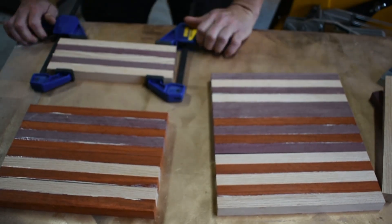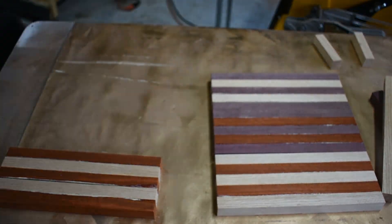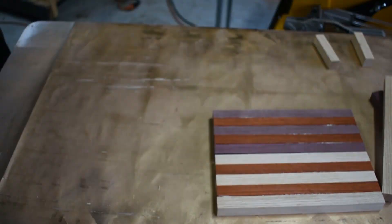As you see here, we spread the glue over and line everything up and clamp it down. It's a very simple process that can give you some pretty decent results and really pretty patterns as you can see here.